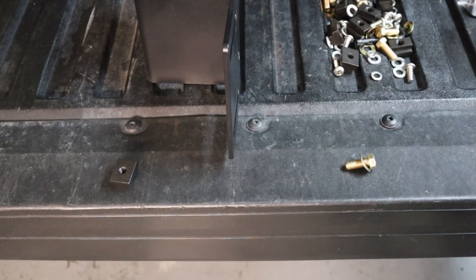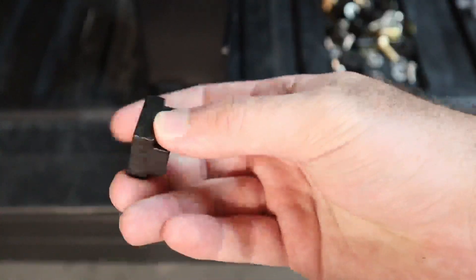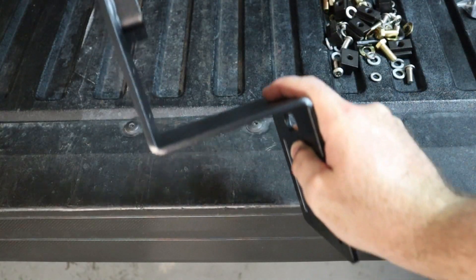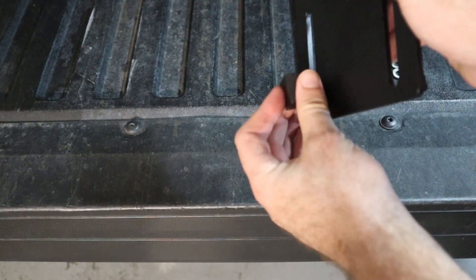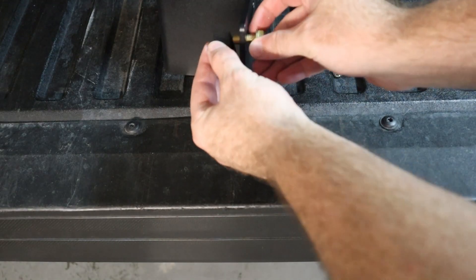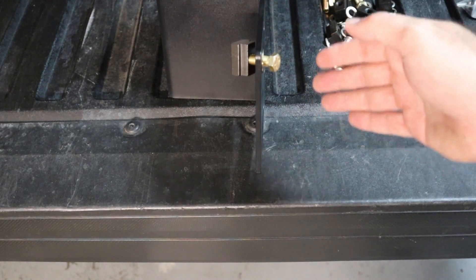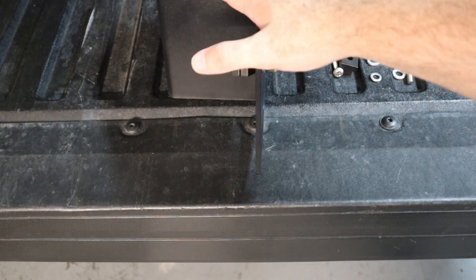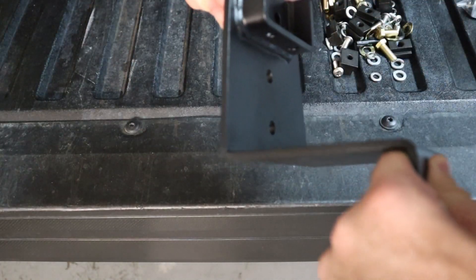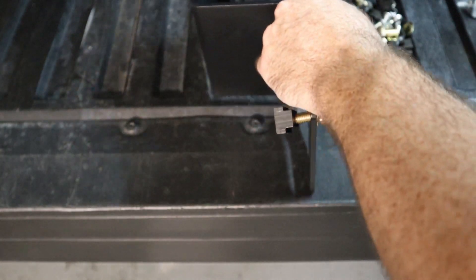Installation is pretty straightforward. You have these little T-slot nuts that slide into the rails on the truck, and then you have the bracket itself. The T-slot nut goes in behind like this, and then you simply just bolt it through. It's going to be two on each side — 16 total bolts — and then you have your brackets in place. Then you have these little star-pattern bolts that go through the bracket and into the extruded aluminum crossbars. That's about it for the install, so this should be pretty simple.